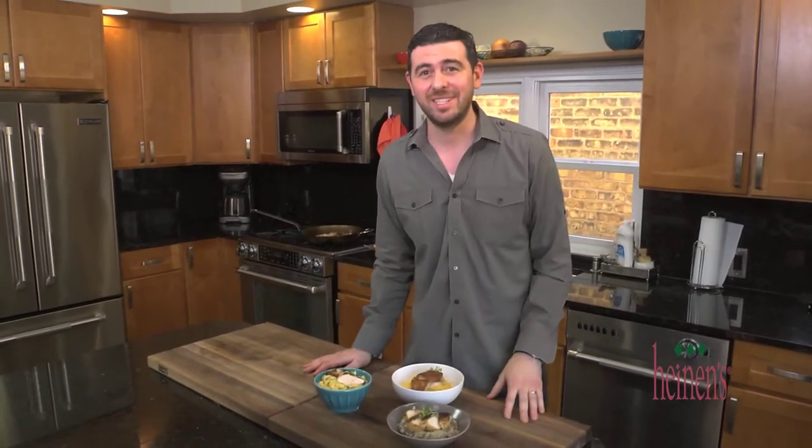Get all of these amazing ingredients from your favorite Heinen's fine food stores and hit up heinens.com to see all of our great recipe videos. I've got a ton to eat, cannot wait to get started. We'll see you next time.